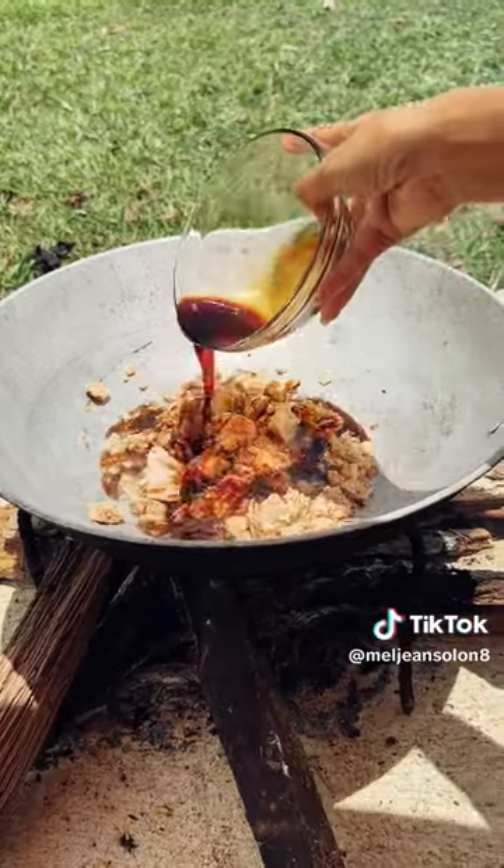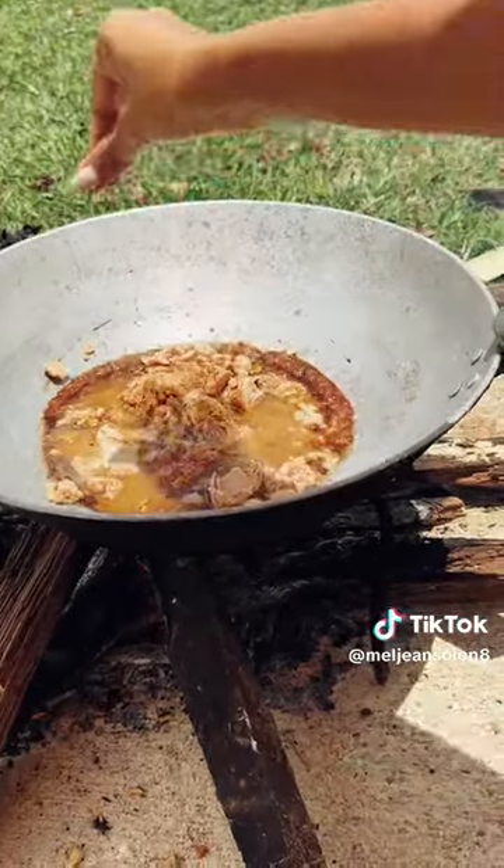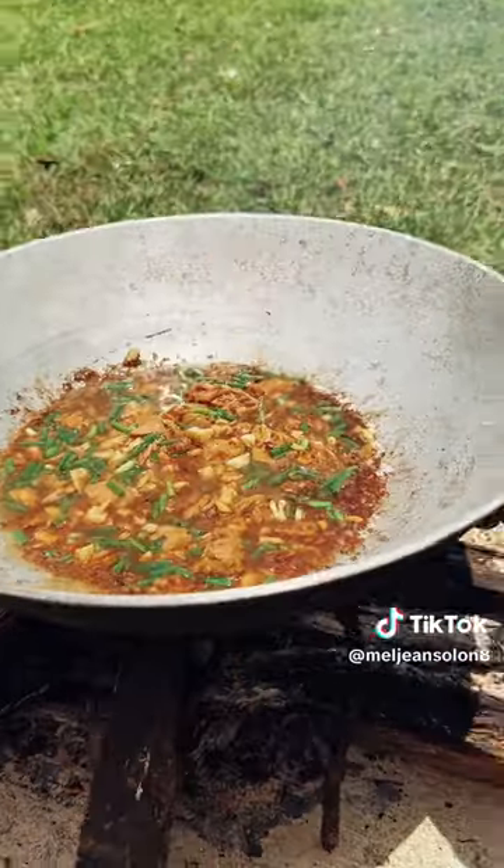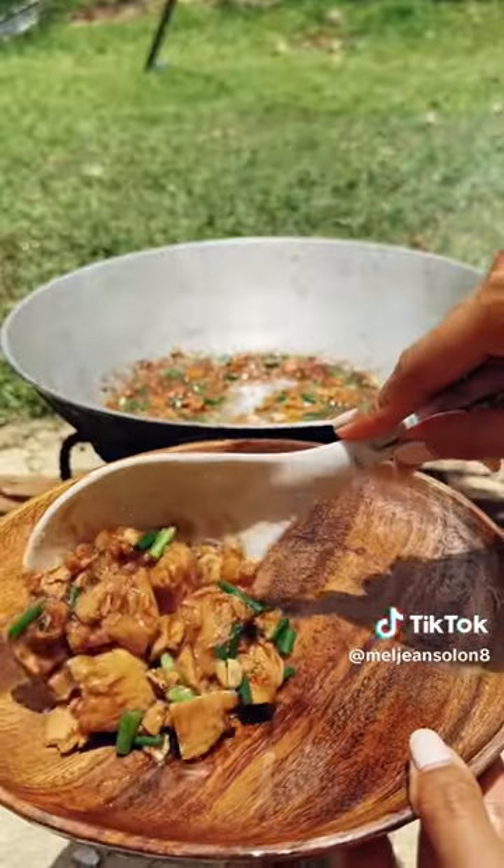Pour the mixed sauce, cornstarch, black pepper, and brown sugar. Mix thoroughly and garnish with scallions and toasted garlic. Cook for a minute and it's done.